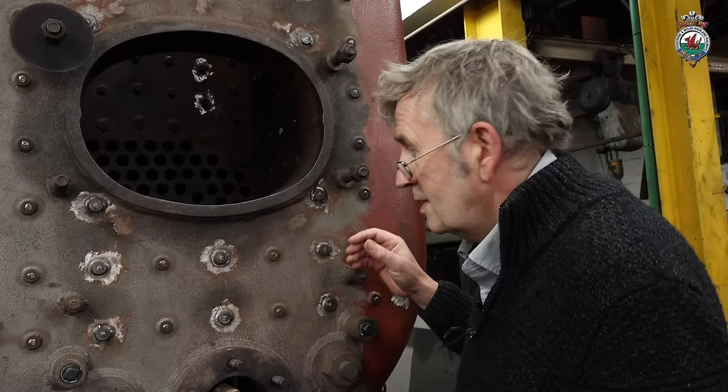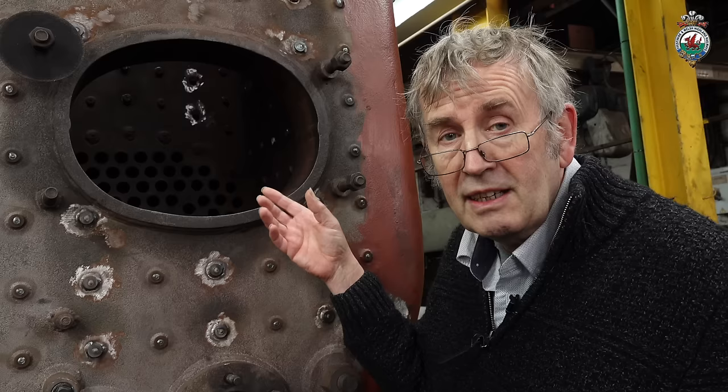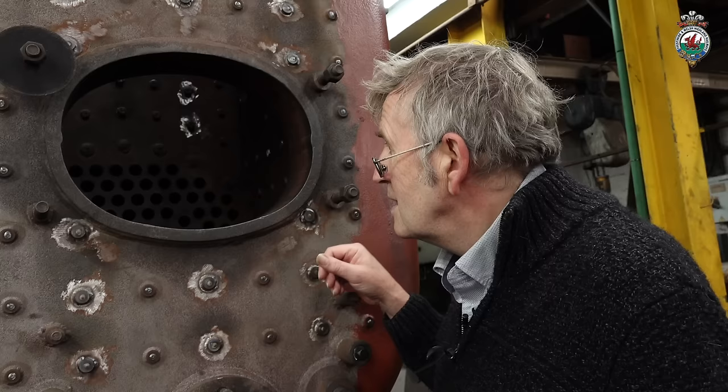I don't think we've ever seen one break on the inner firebox — it's possible. But with this design you only have to look in the firebox where all the telltale holes are open to the inner firebox. You can see straight away if any of them are leaking or have been leaking because you get a deposit around the stay. So it's much easier to detect if we've got a broken stay or a cracked stay.